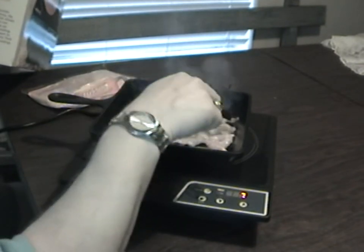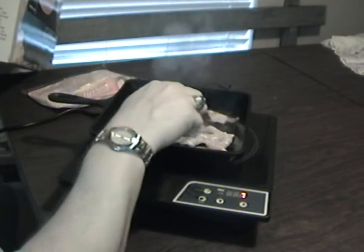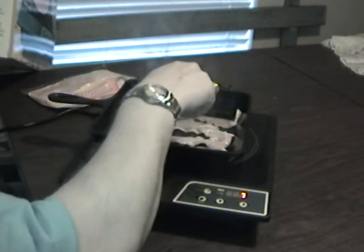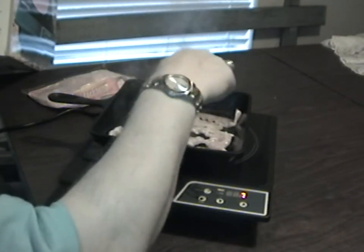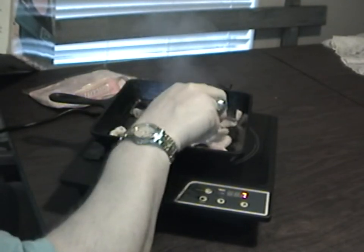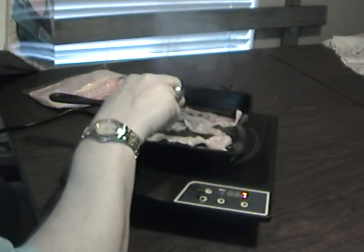This is perfect for a dorm or an RV — someplace where you need electricity but not an open flame. You can already see the bacon is burning a little, so if you like it crispy you can get there quickly. That's how my wife likes it — I like it a little less crispy.